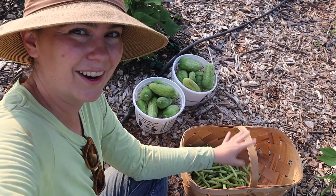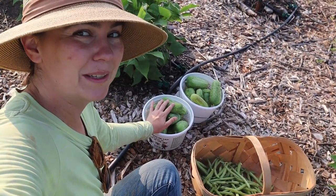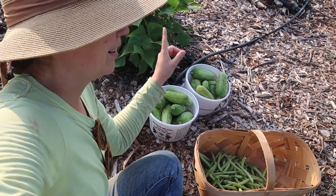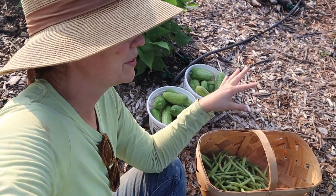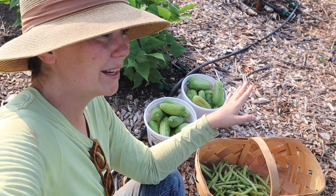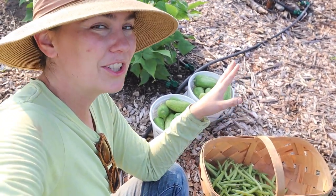I've already started harvesting out here today. I came out and got our pickles first thing because I'm hoping to can these later today and I wanted to get them off the vine. I wanted to check on our cucumber vines because I did notice that one of them wilted — I wasn't sure if it was some sort of fungus or bacterial wilt. So far it hasn't spread. Earlier this week I removed the infected vine and I wanted to come out and check on that.